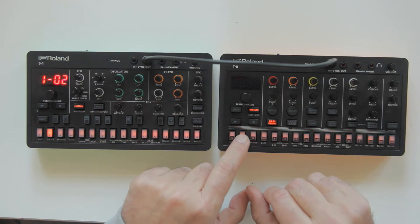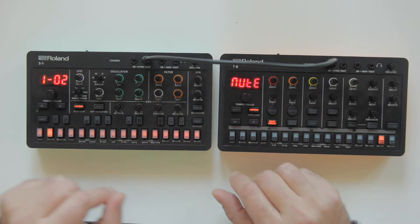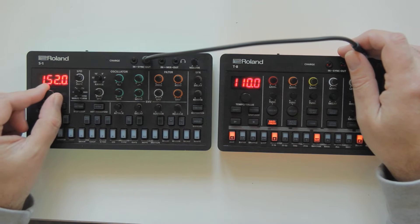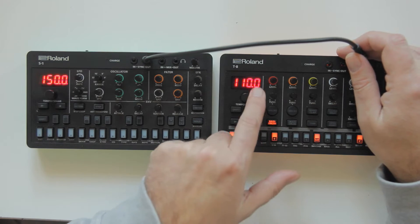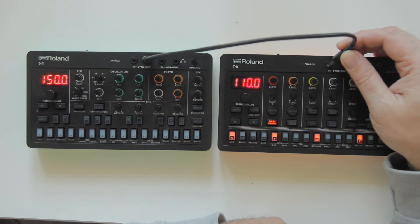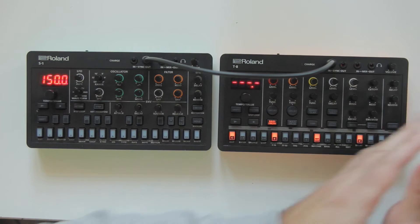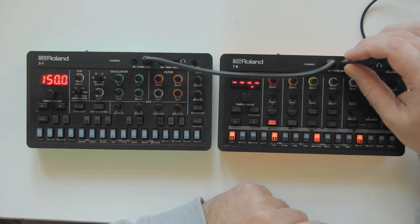Let's turn them on and choose a pattern. As you can see, the S1 is at 150 BPM and the T8 is at 110. The moment I plug the sync into the T8, it leaves its own tempo and follows the tempo from the S1. This also applies to any other synth — you can then take the out and plug it into another one.